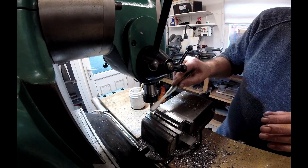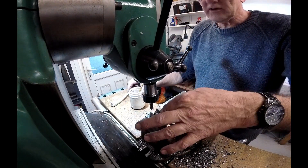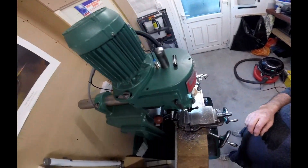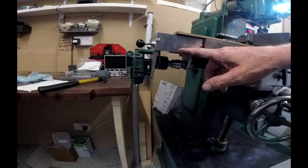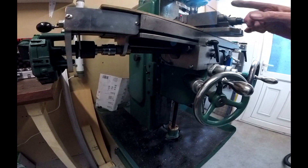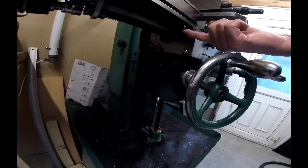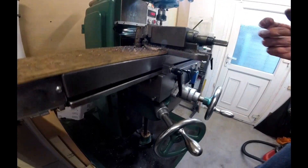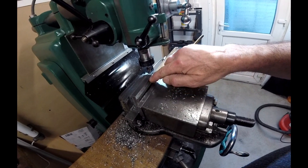I wasn't being aggressive enough, or I was being too soft with the machine. I've got to show this. What happened was, I had the X-axis power feed undone when I was doing this job. I screwed the bed too far back and the lead screw dropped out of the nut.